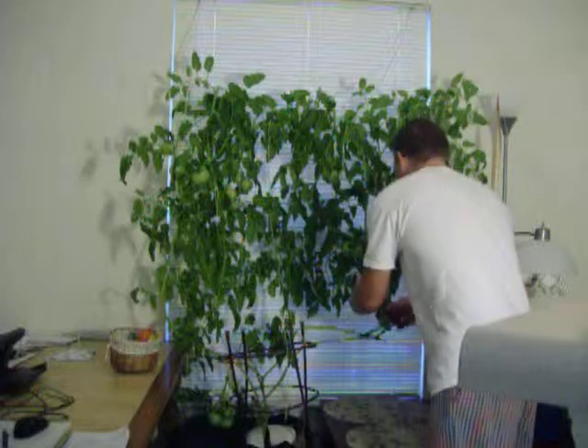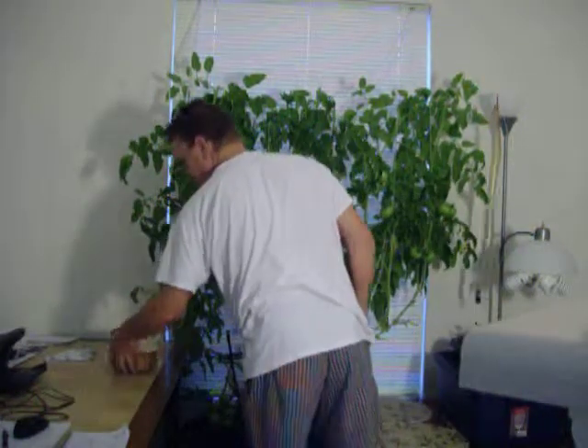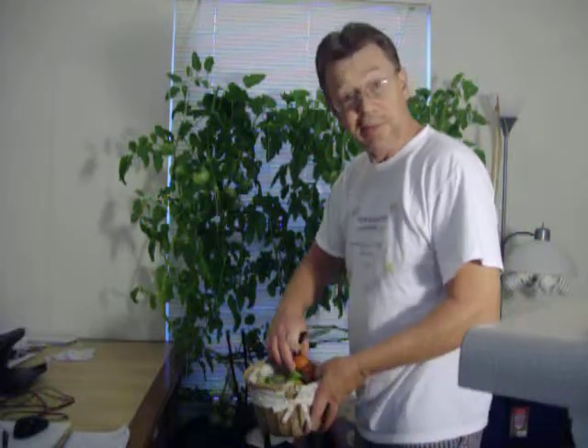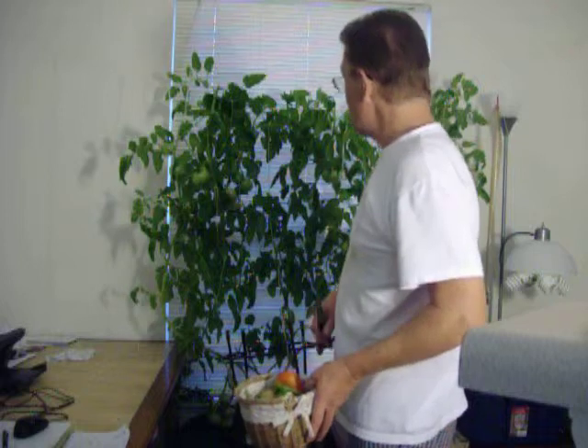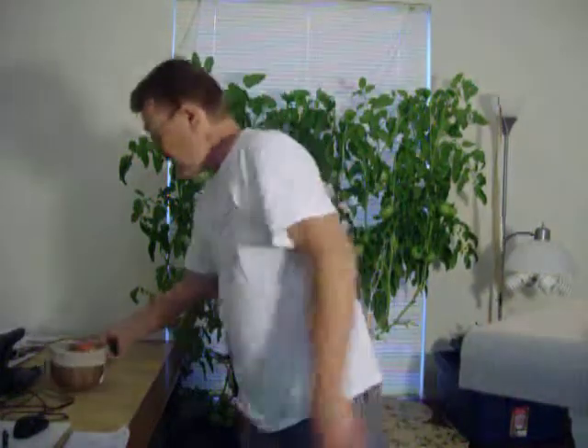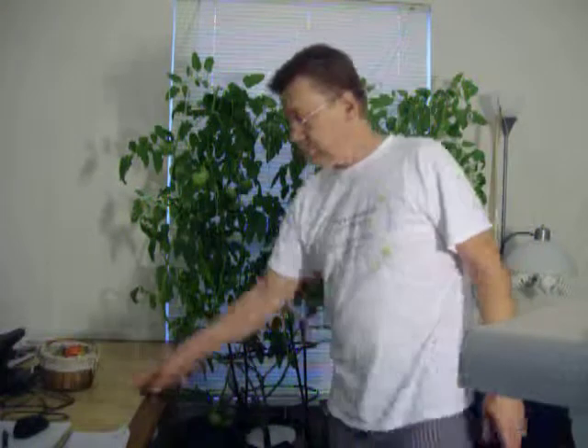All right, there is a pretty good basket. It looks like it has about 10 ripe tomatoes in there — enough that I will have to be giving them away to my neighbors. I am going to go ahead and cut all this down and then pull the roots out and show you those.